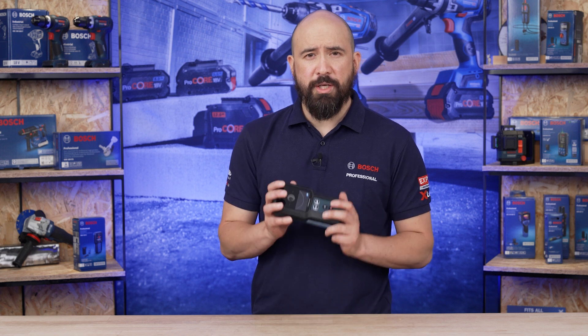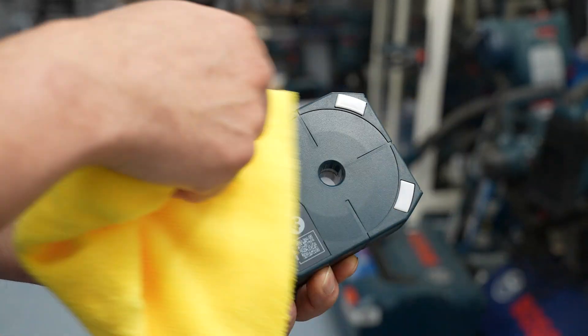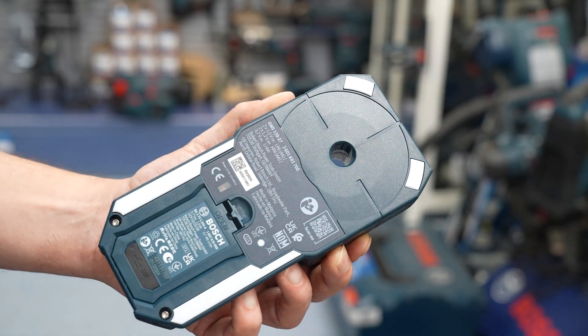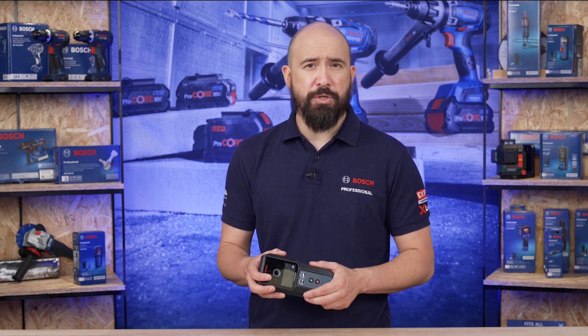Considerations and tips when using the GMS 120-27: before switching on the measuring tool, ensure that the sensor area is dry. If necessary, use a cloth to dry the measuring tool. The tool is IP54, so resistant to dust and water, but keeping the tool clean and dry in operation will always ensure good results. If the measuring tool has been exposed to a significant change in temperature, leave it to adjust to the ambient temperature before switching it on.